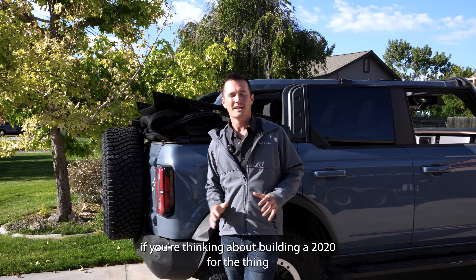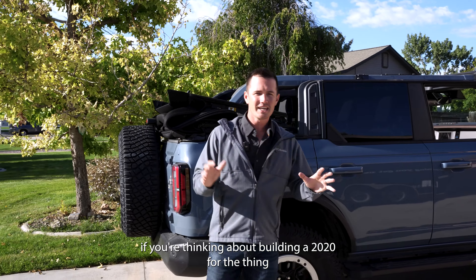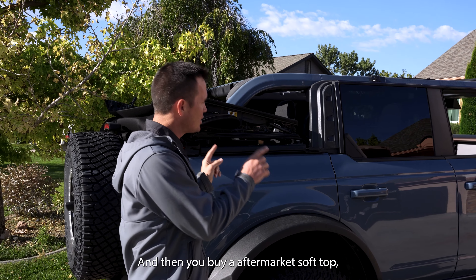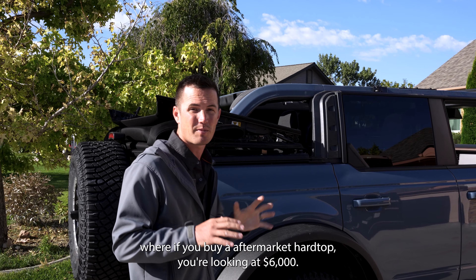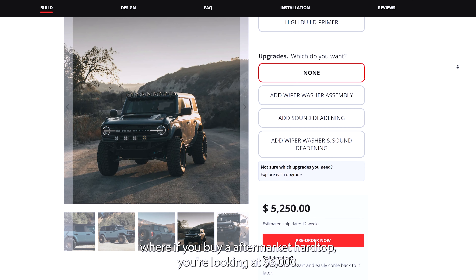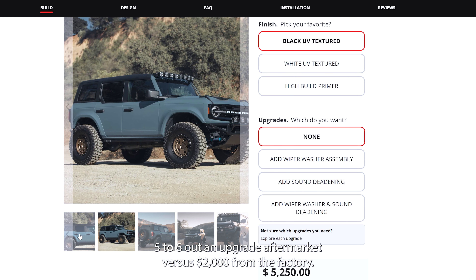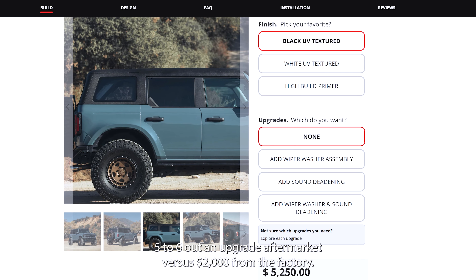If you're thinking about building a 2024, the soft top is a love-hate relationship. I love being able to just drop it down when it's cool, and if it's raining I have the ability to throw it back up. But if you're going to build a 2024, it's only a $2,000 upgrade to get a hardtop from the factory. If you buy an aftermarket hardtop, you're looking at $5,000 to $6,000 — versus just $2,000 from the factory.